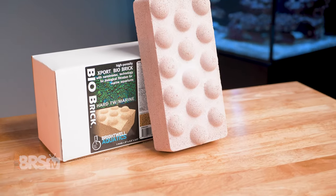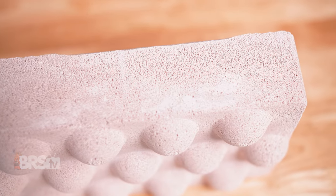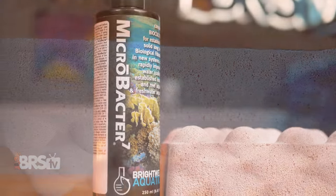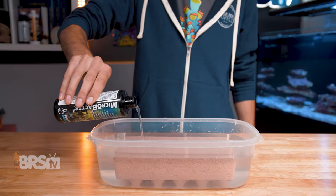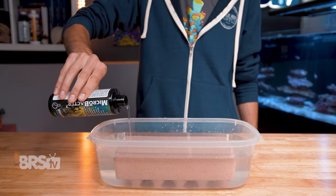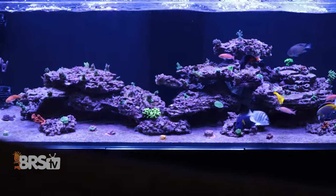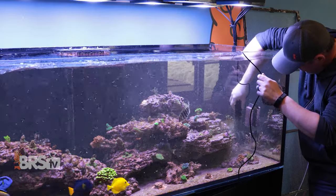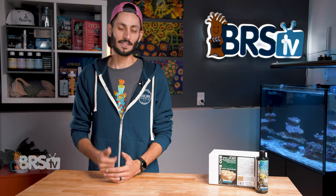Brightwell's Export Bio Brick and Microbacter 7 are an awesome combo for adding an astonishing amount of surface area for biological filtration and instantly providing the necessary aerobic and anaerobic bacteria, as well as enzymes to get your tank cycled and gracefully through the ugly stage as quickly and painlessly as possible. Especially for bare bottom tanks, as Ryan and Randy have shown, they can be a lot tougher and take a lot longer to completely cycle and stabilize and get through that ugly phase. This is definitely going to help.